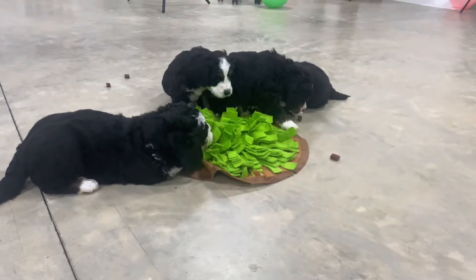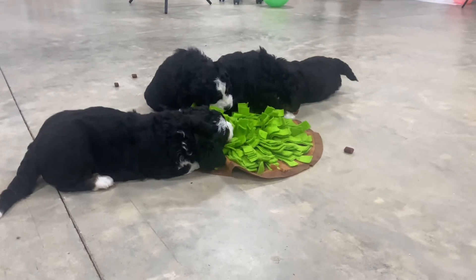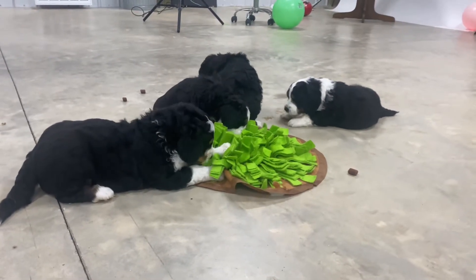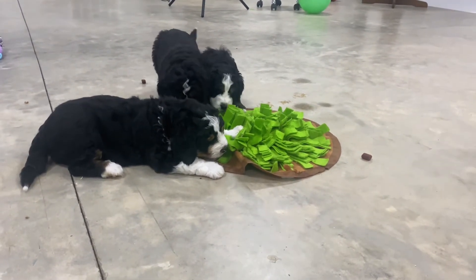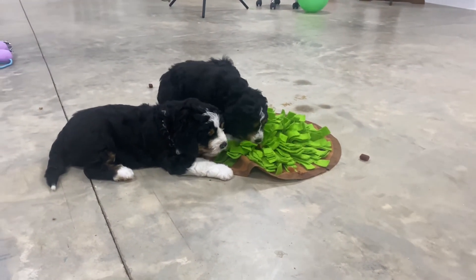Anyway, just wanted to hop on here real quick and show you guys something that I do every day. I put this little rug down while I'm cleaning and put some treats in it, and they just really like to play with it and snuffle through there and find the treats. It keeps them busy while I'm busy in their area cleaning. Thanks, bye.